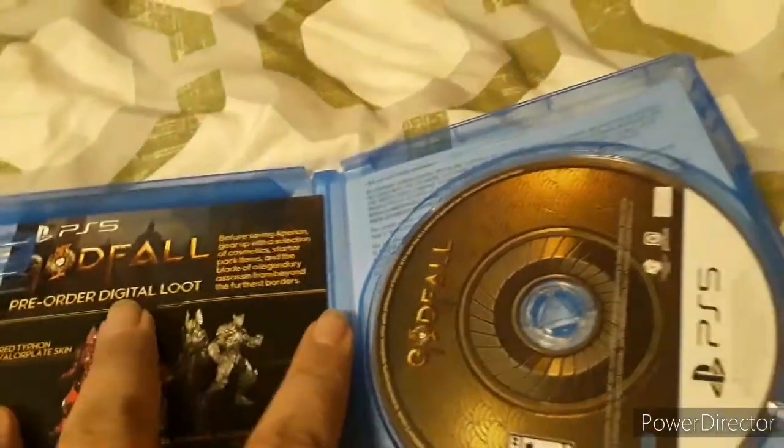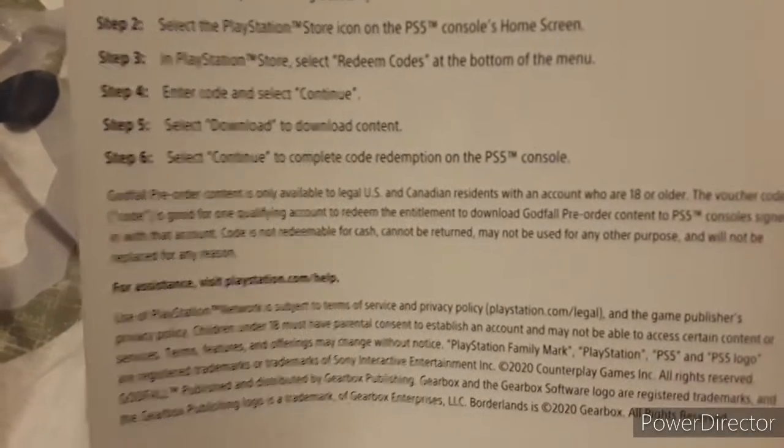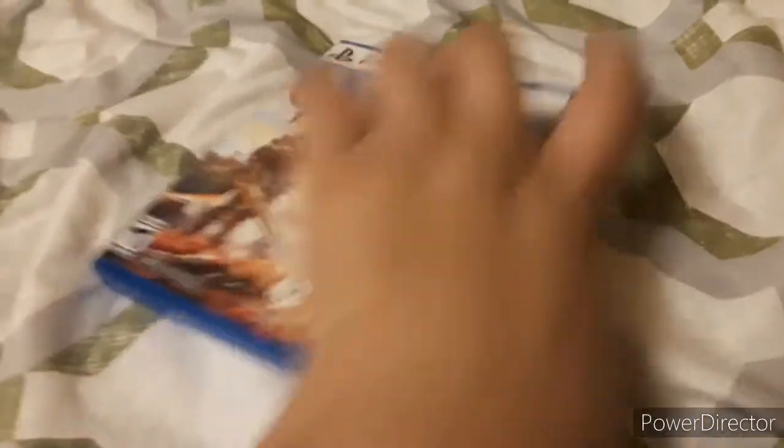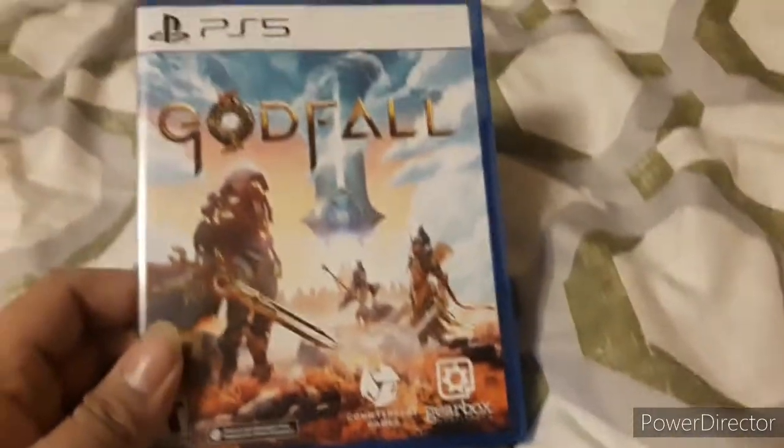There we go, we already opened up the game. It also included some bonus digital content as well. Oh sick, we also got the digital loot. So I have to read the instructions — this is for the code. That's it for the first PS5 game that I got.